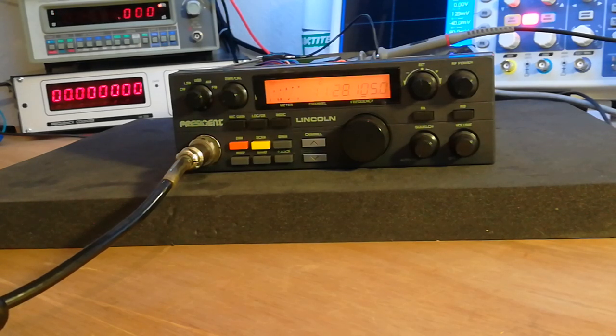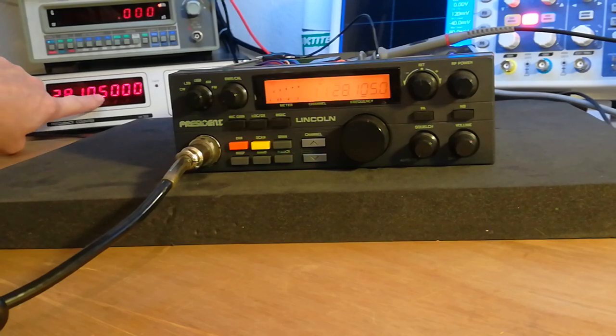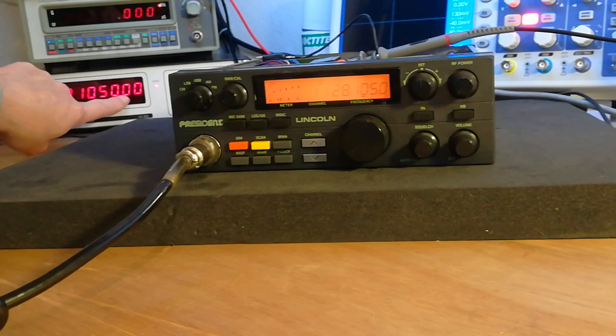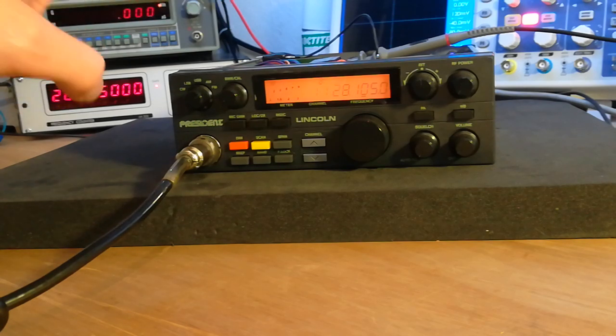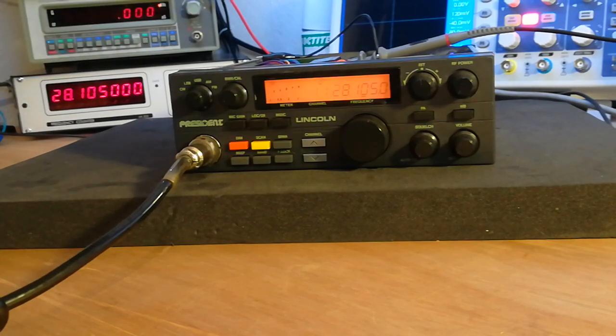On the display: 28105.001. So this is the megahertz, this is the hundreds kilohertz, 10 kilohertz, one kilohertz, this is the 100 hertz, this is the 10 hertz, this is one hertz. So we're actually on 28105.000 — there's going to be a slight bit of drift with the Lincoln, but it's quite close, we're only talking about one hertz or so.